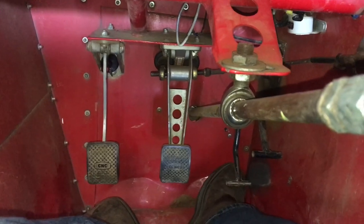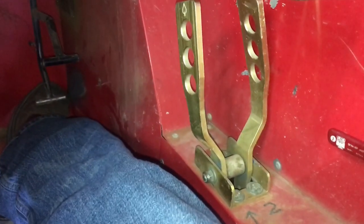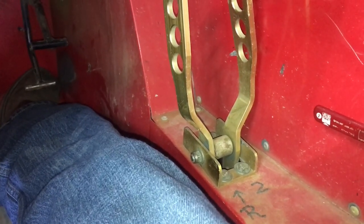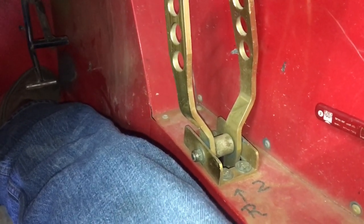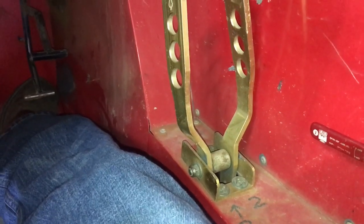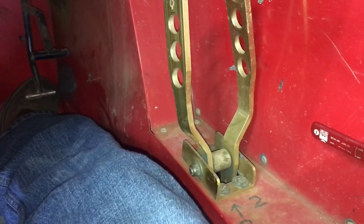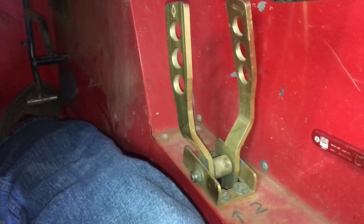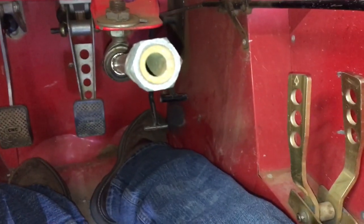Looking at the shifter over here, it's a two-lever shifter. You've got one lever for reverse and one lever for low gear and high gear. This car is set up so the right-hand lever handles low and high.